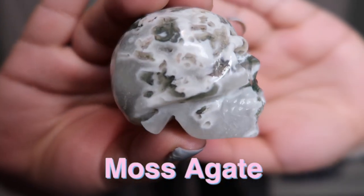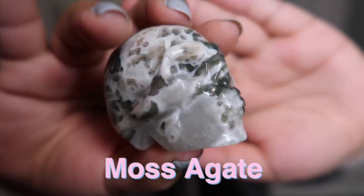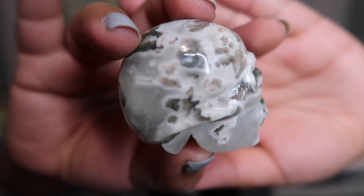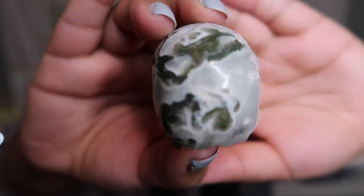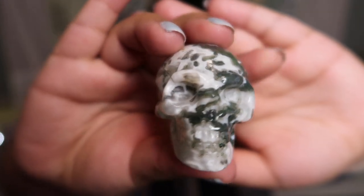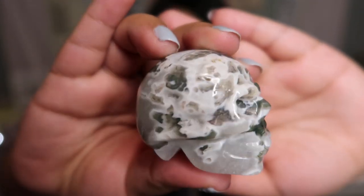Next up I have another moss agate skull and this one is definitely more colorful and has the translucency I was talking about — I think this one is probably my favorite of the two, though I love them both. Right away you can see that translucent crystal, and this one has druzy pockets going all over it. This one is definitely a piece I was so lucky to come across because it is stunning.